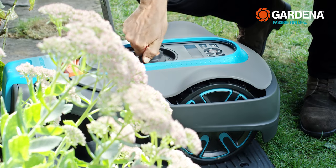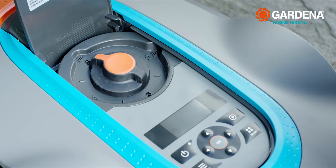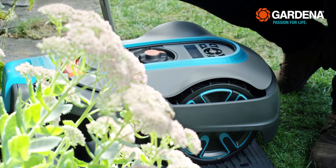First of all, set the cutting height to 5, so that the mower doesn't damage the wire, as long as it is not being grown over. Then reduce the cutting height after a few days.